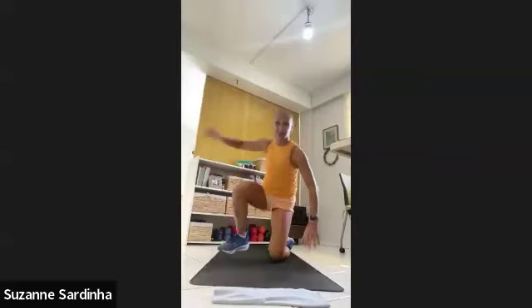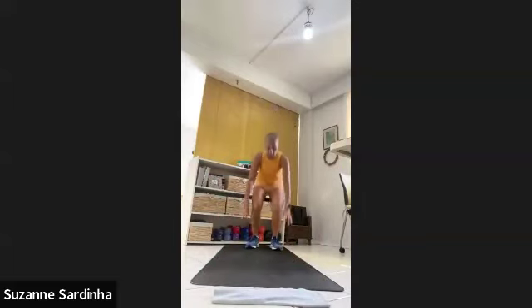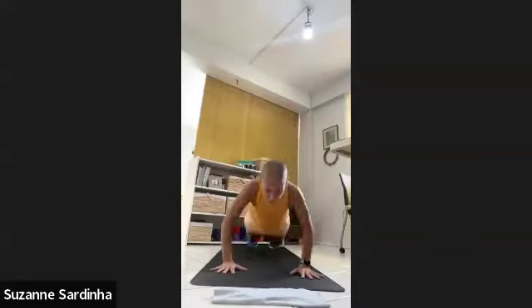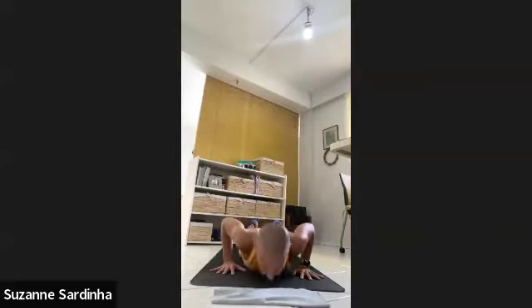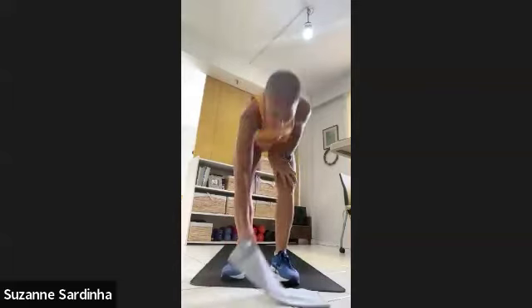One minute of burpees — let's go! You don't have to jump back, you can kneel to standing, doesn't matter how you do it. Lay the body flat on the ground and then stand back up. Come down however you need to do it, support with the hands or no hands — up to you. That's 30 seconds, 30 seconds to go. Come on, third, fourth, or fifth gear. 15 seconds to go. Three, two, one — rest! Well done.